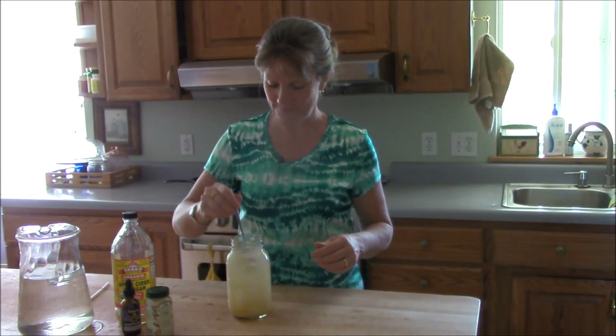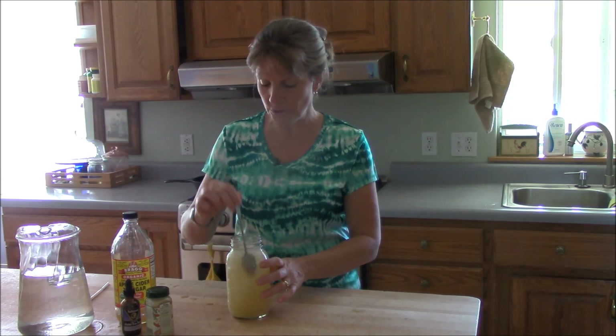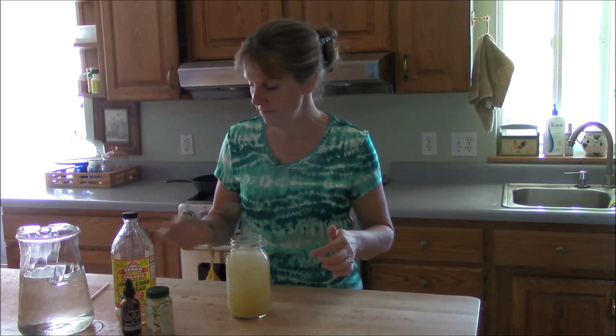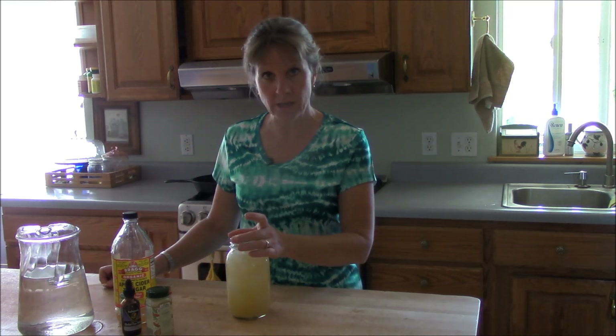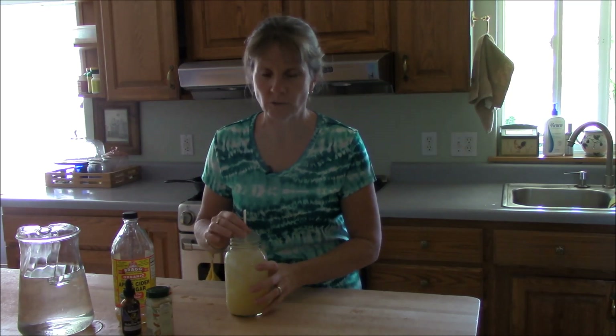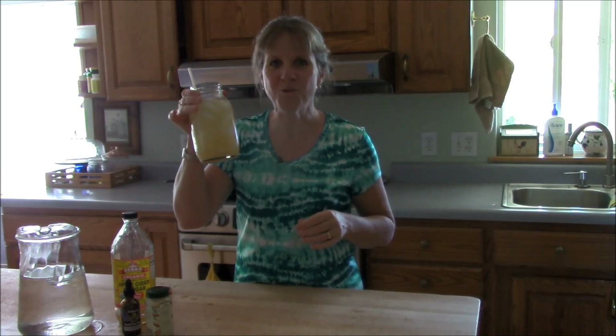It looks like lemonade. Give it a quick stir. Ginger is really good for you, the apple cider vinegar is really good for you, and there are no calories because you're using stevia. This ginger does kind of settle to the bottom, so as you drink it you want to give it a stir every once in a while. Oh my gosh, it's so good — Good Girl Moonshine!